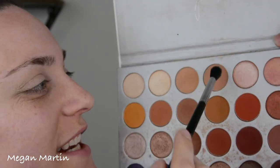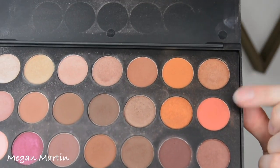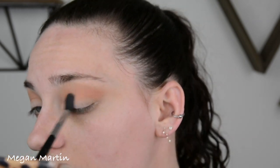For the transition shade today I'm going to go in with this color from the Jaclyn Hill palette — you would think I would know the names by now. I'm just going to take this in the crease. The next color I'm going in with is this shade from the Morphe Jaclyn Hill Favorites palette, the first palette she came out with. Just putting this in the crease as well.